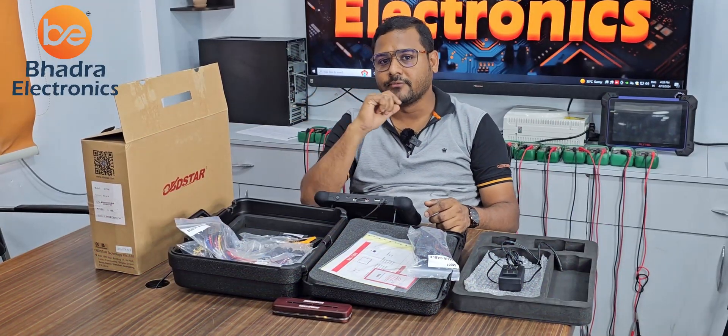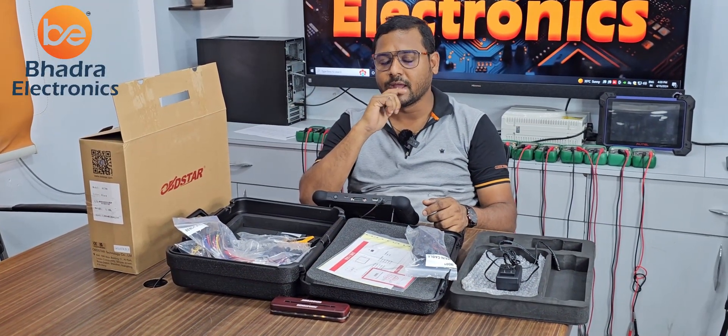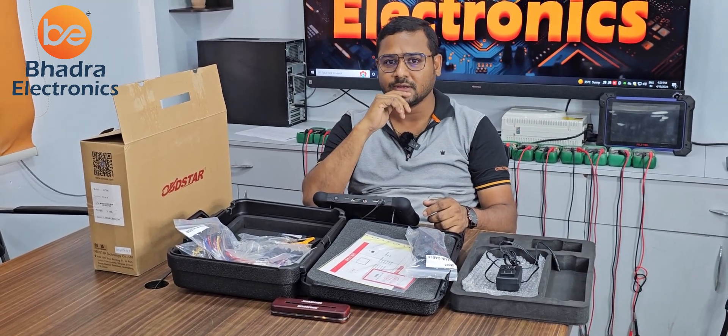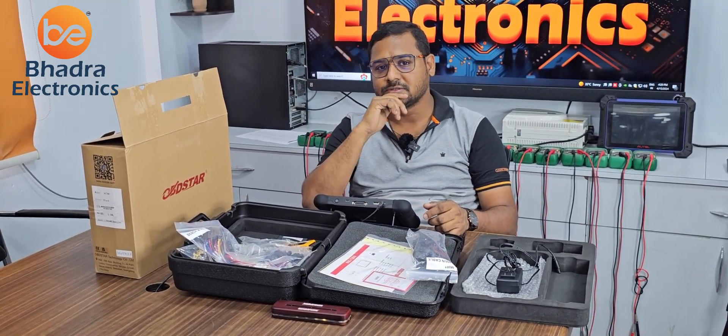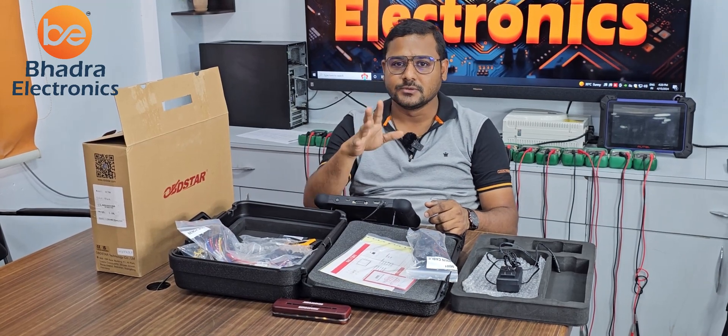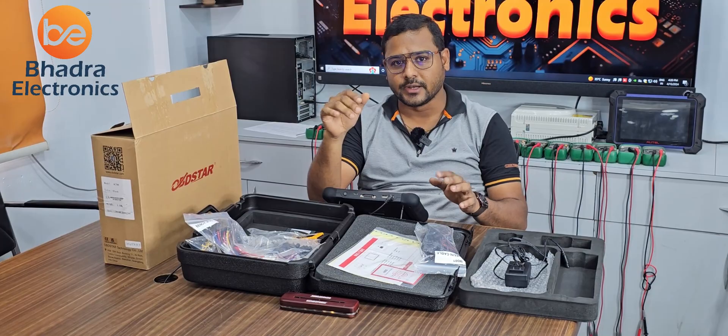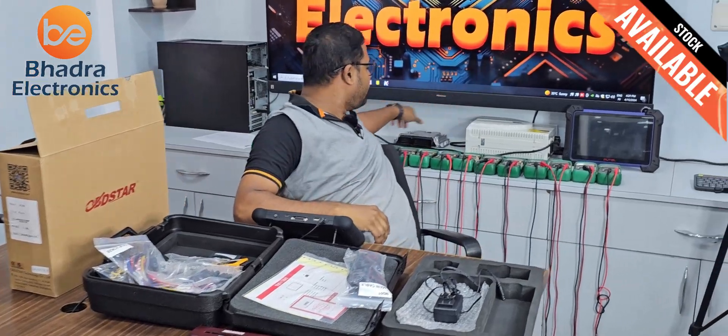Today I received a complaint from a Mahindra customer and I am planning to replace with a new ECM. The customer is in a hurry and doesn't have the patience to wait for repair. So that's why I am using this OBDSTAR to replace with a new ECM. Right now I have one board in my bag.